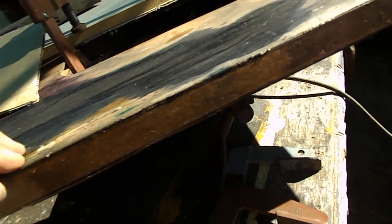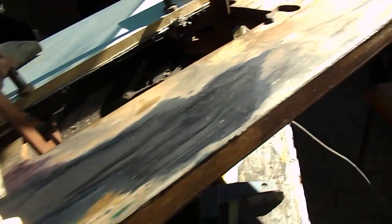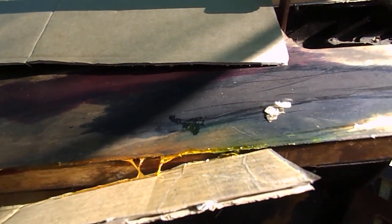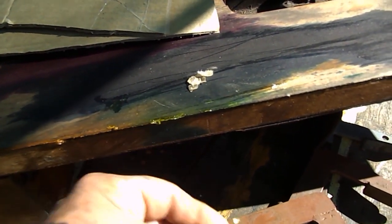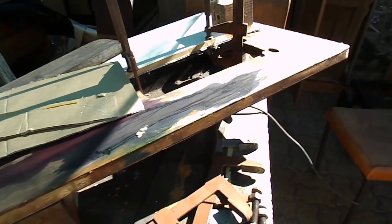So this is just a simple and easy way that we use when we re-veneer. Hopefully this will help you along the way. Now you can see there she is sticking to it, but if that was timber we'd be in strife. Good luck, and hopefully this little tip will help you when you next attempt re-veneering a timber. Good luck and thank you.